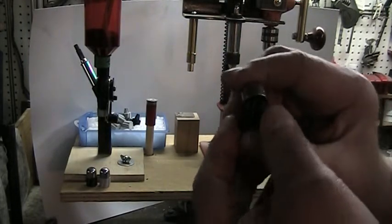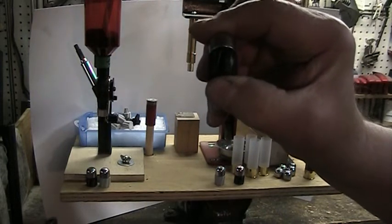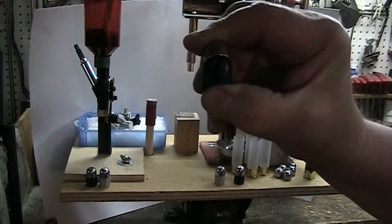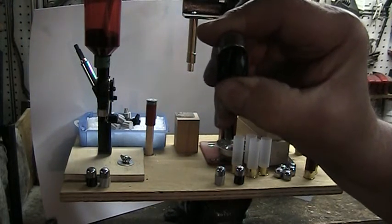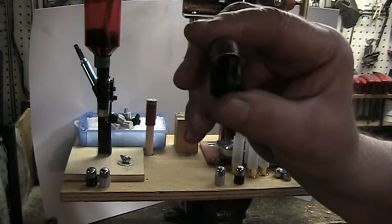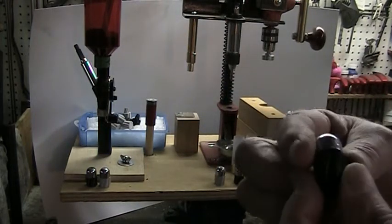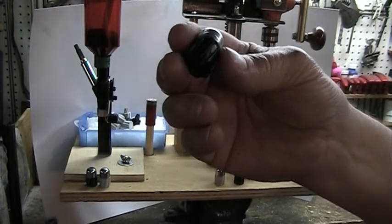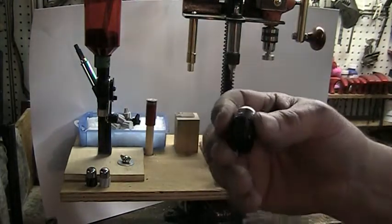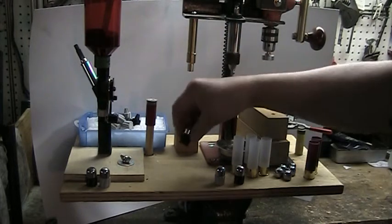He did a good job on the fit — they fit really tight. To install them I put them in the vice and squeeze them together, and when they come together you cannot take them apart by hand without destroying the wad or the slug. I'm always a guy for overkill, so I added a bit of glue. The idea is that the tail wad stays with the slug to help stabilize it in flight.